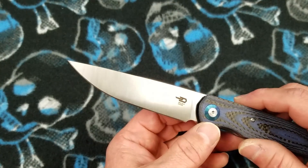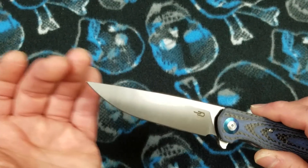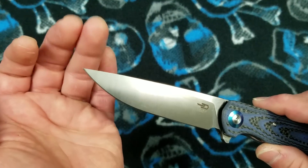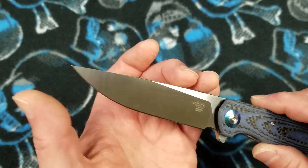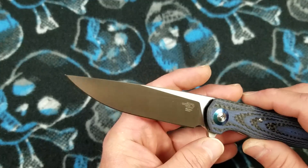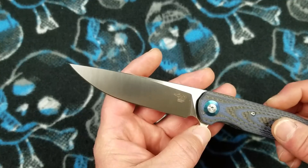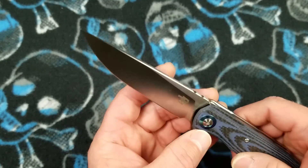It's a classic contemporary drop point design and very attractive. Notice there's no swedge. Out of the designs Best Tech recently brought out, they did the Fanga with the saber-type clip point that is un-swaged, and this drop point has a flat blade spine with no swedge on it. I think that's pretty doggone attractive — I like it with or without a swedge. It just comes together as a good-looking profile, a good-looking grind, a good-looking blade, and very utilitarian as all drop points are.